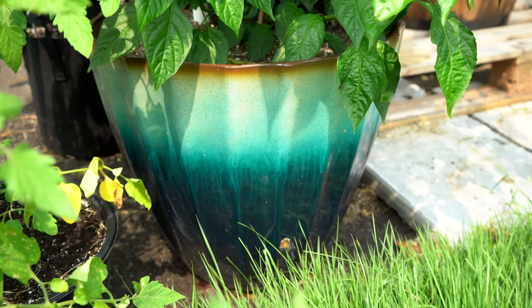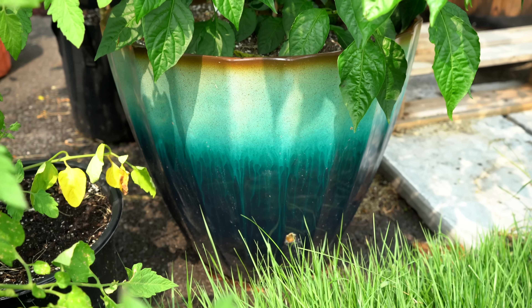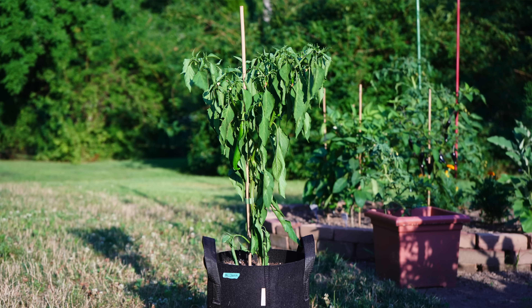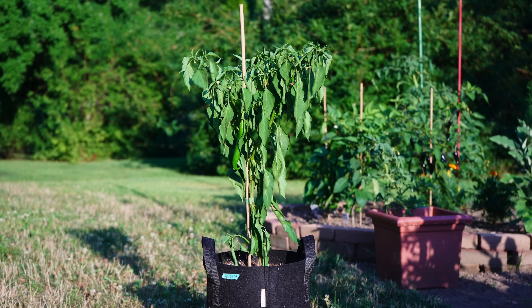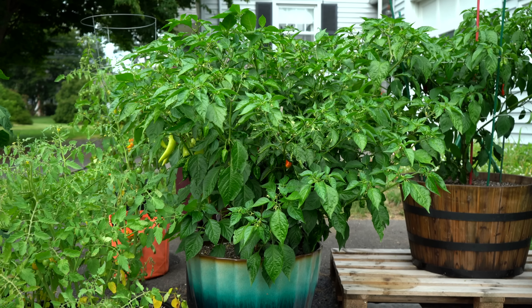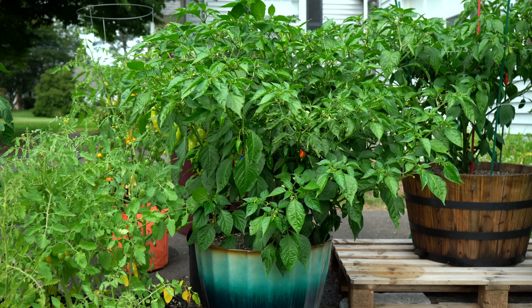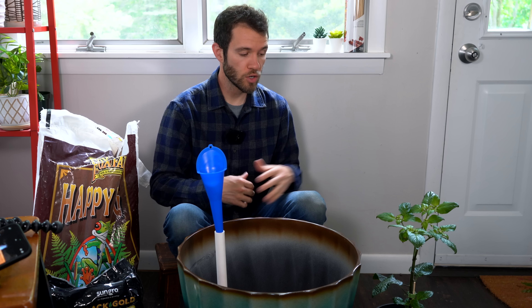This system is great because it allows you to leave your plants unattended. Potted plants have a real tendency to dry out quickly, so this system prevents that and can allow you to go on vacation without worrying about your plants dying. It's also known for growing really healthy, large plants, which is why we're using it in our Dorset Naga Challenge — the plant we'll be putting into this system today. Hopefully we'll get a very large harvest off of this relatively small pot.